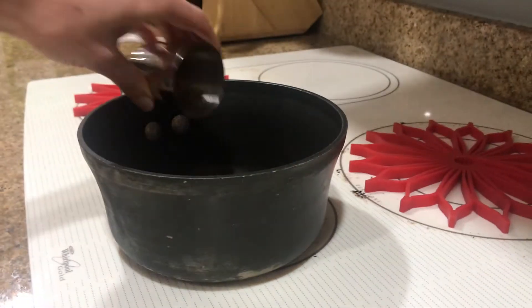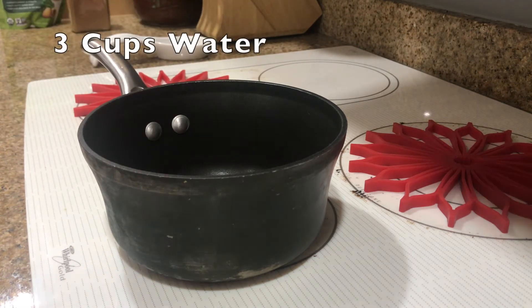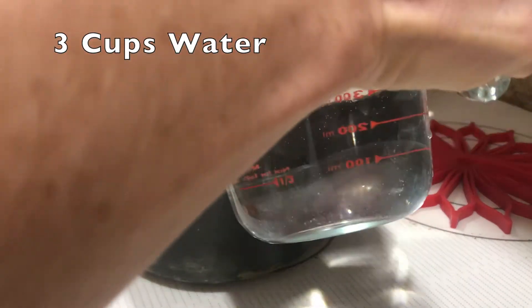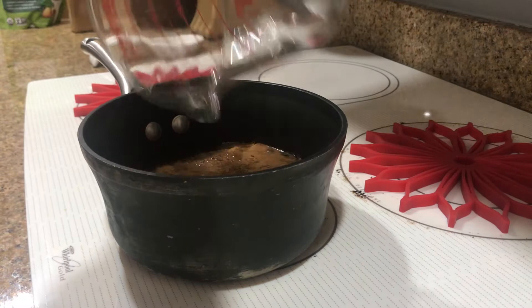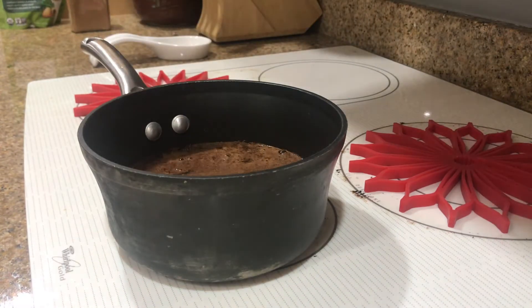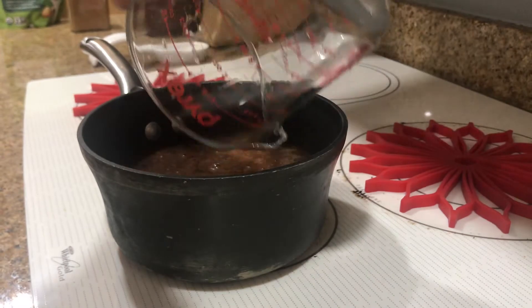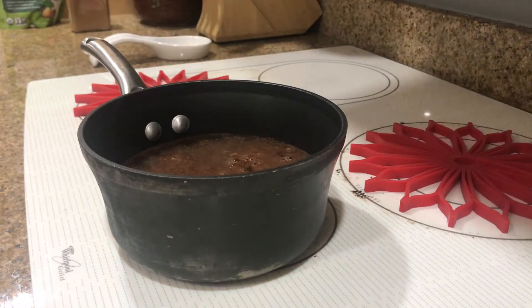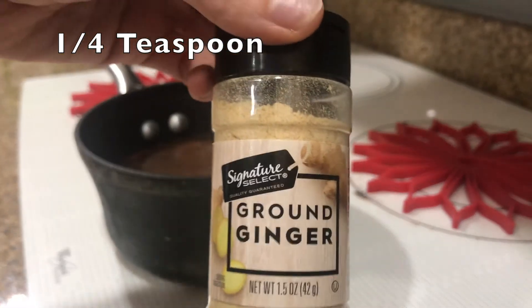The recipe says we want to take our spices and add them to a saucepan. We then want to add in three cups of water. My measuring cup doesn't quite hold enough, so I'm adding just an extra cup here to make it a total of three cups of water. Then you want to use one-quarter teaspoon of ground ginger.